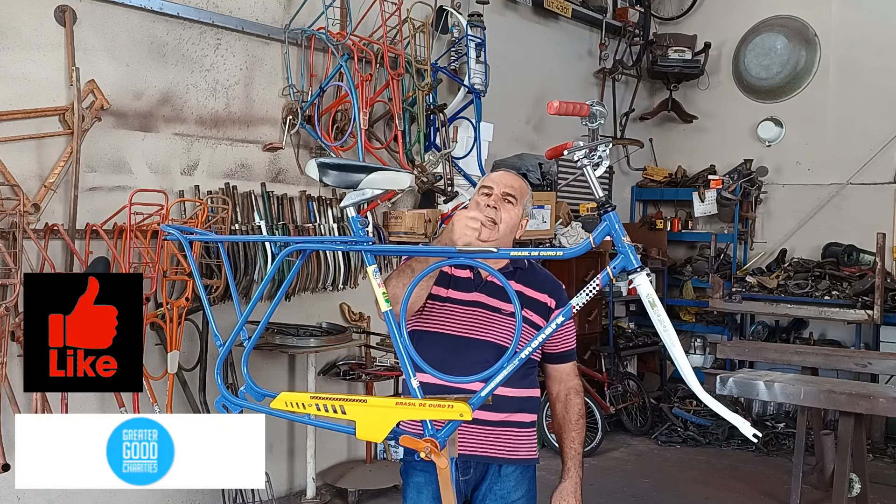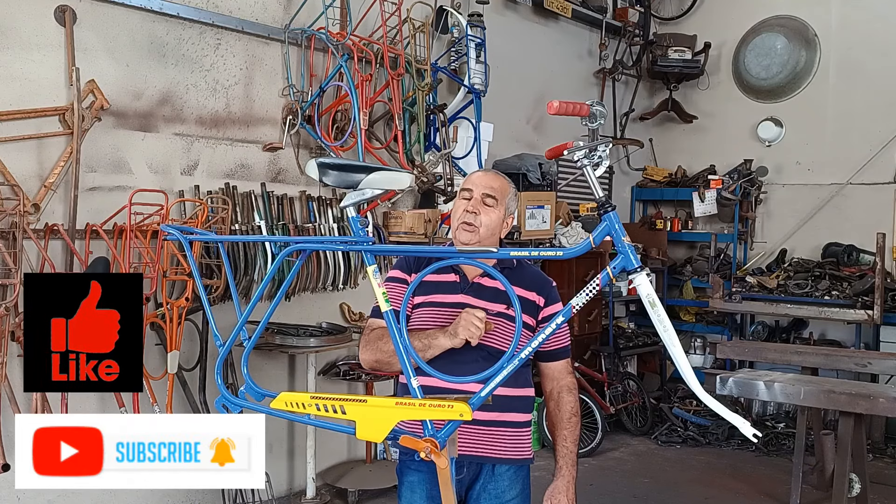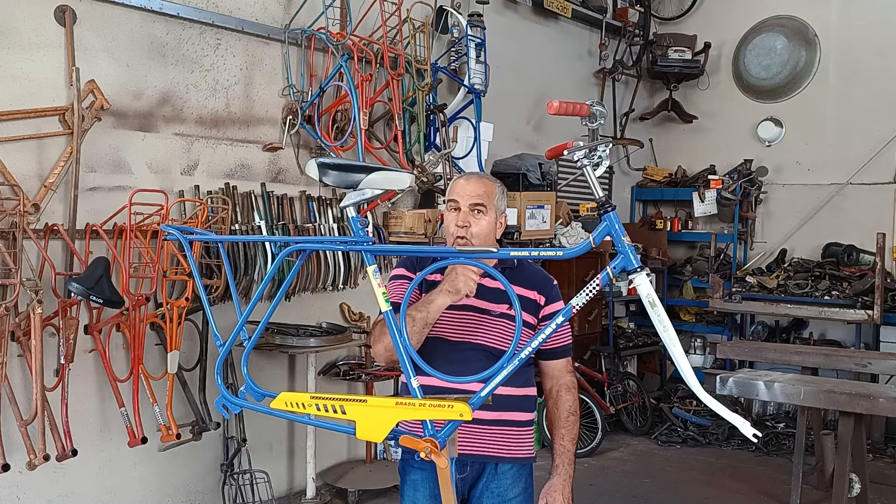Lembrando, pessoal: inscreva no canal, deixa aquele like, compartilha esse vídeo. Não se esqueça de ativar o sininho pra você receber as notificações toda vez que eu posto. Combinado?